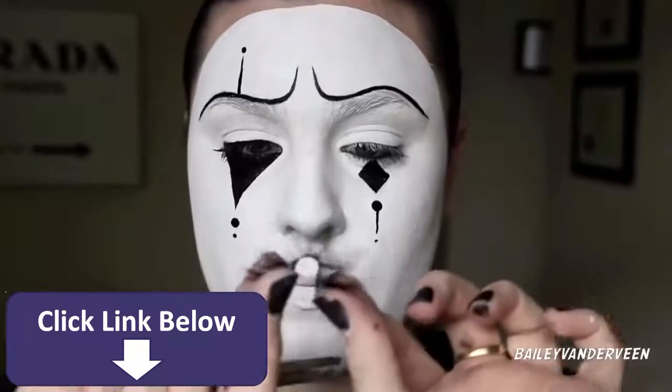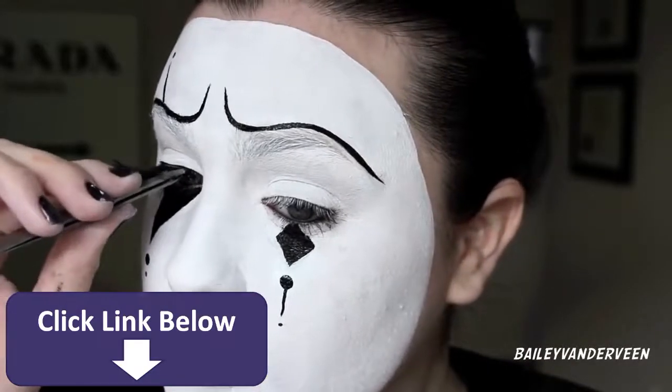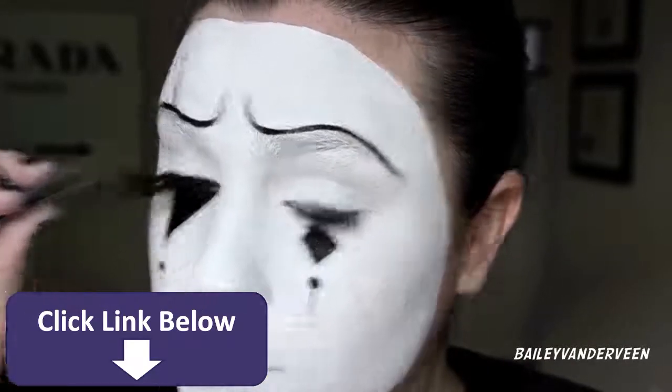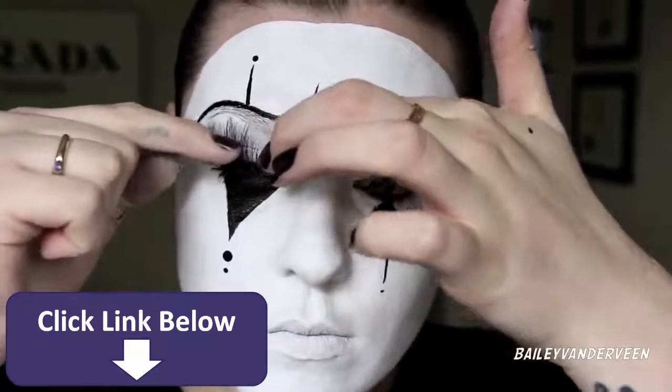These false lashes are from Makeup Forever and I've had them forever — they add a little something to the look; it looks very whimsical once they're on. I'm making sure to push them up while they dry or else they might fall.